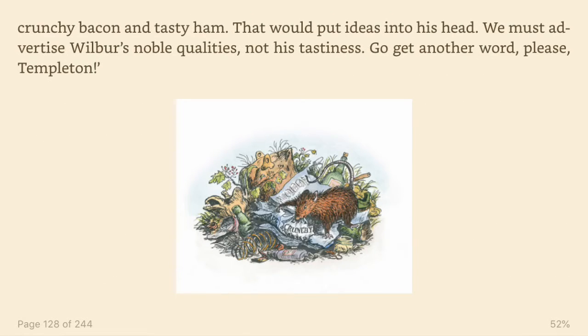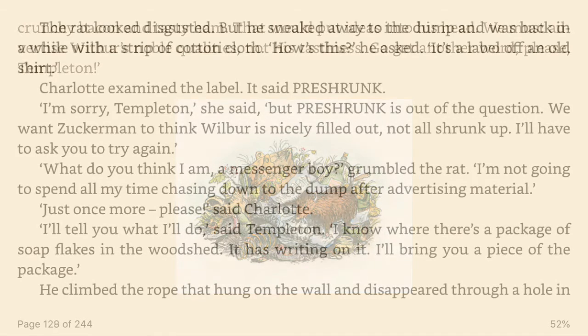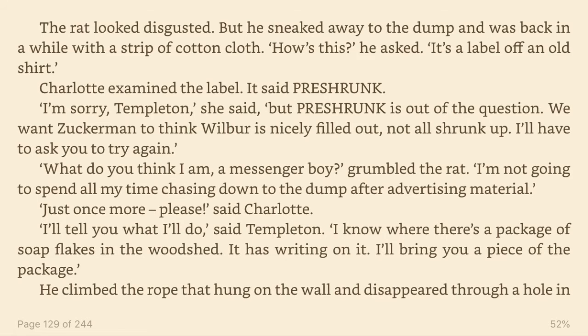We must advertise Wilbur's noble qualities, not his tastiness. Go get another word, please, Templeton. The rat looked disgusted, but he sneaked away to the dump and was back in a while with a strip of cotton cloth. How's this? he asked. It's a label off an old shirt. Charlotte examined the label. It said pre-shrunk. I'm sorry, Templeton, she said, but pre-shrunk is out of the question. We want Zuckerman to think Wilbur is nicely filled out, not all shrunk up. I'll have to ask you to try again. What do you think I am, a messenger boy, grumbled the rat.